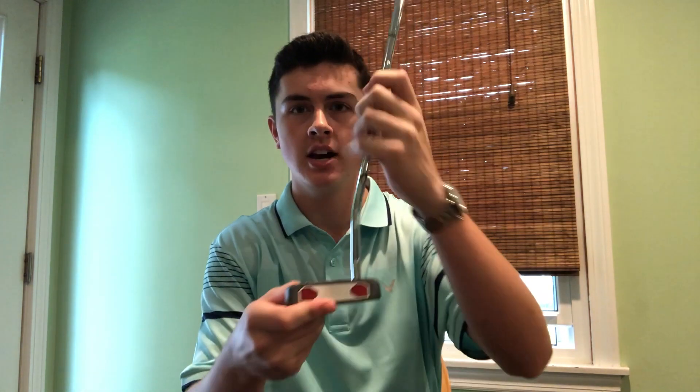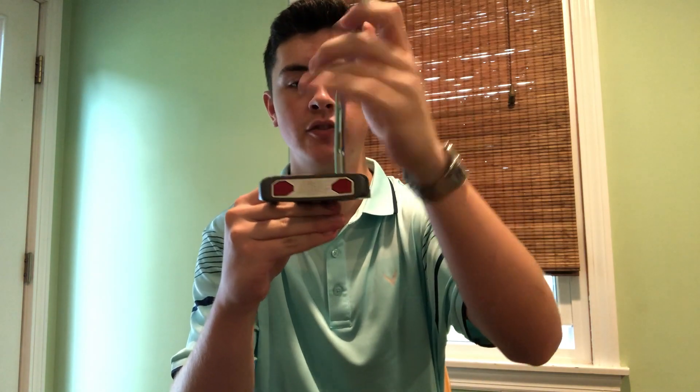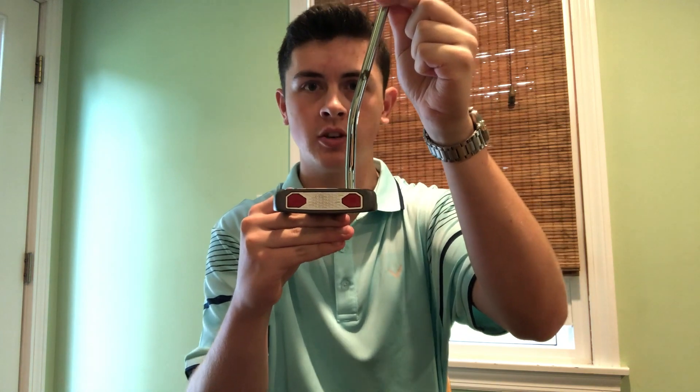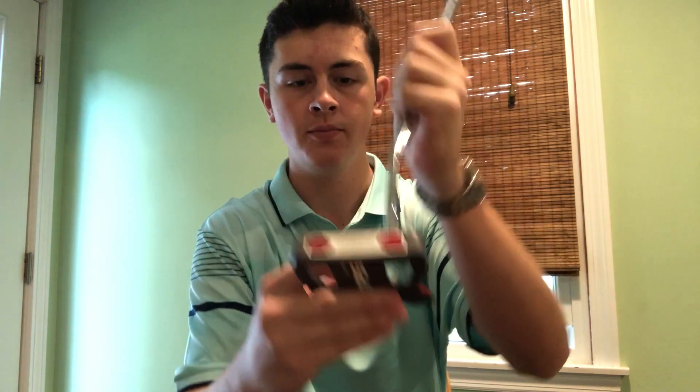Now for a mallet, there's more weight and more forgiveness if you don't hit your putt perfectly on the center of the face. Obviously every putting stroke isn't going to be exactly straight, but if your putting stroke is pretty straight both back and through the ball, generally a mallet is going to be the better putter head for you.